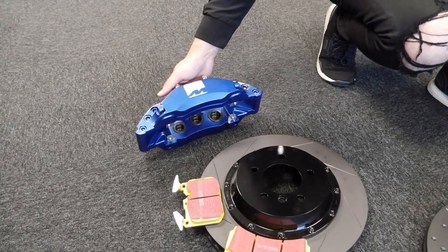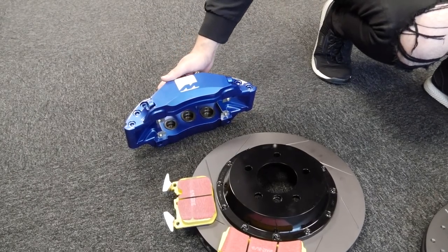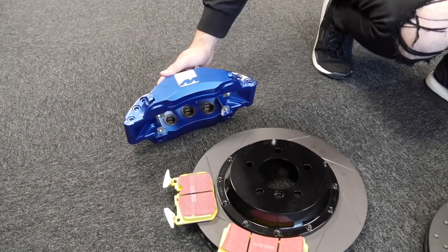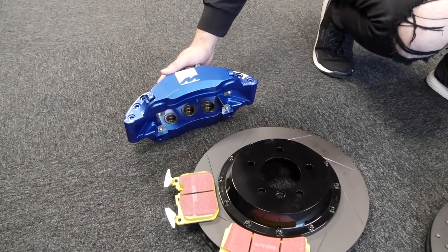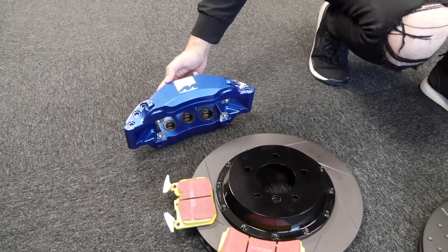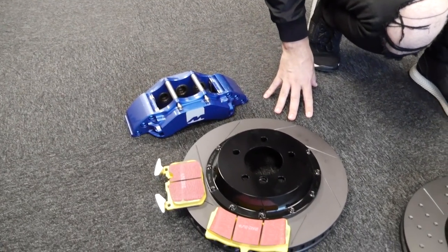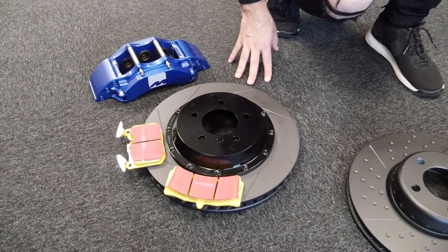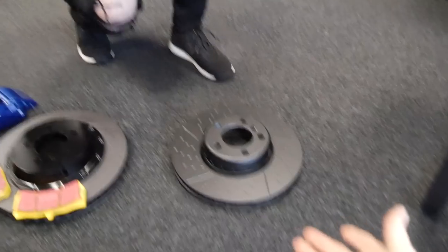These are built for us in Holland and then painted to replicate the rears. A lot of people don't do too much for the rears, but you're going to keep your EBC setup — so this will work perfectly with that. The calipers are the same color, so it still looks quite subtle with just our logo. The EBC setup on the rear of the car is staying — we've got the yellow stuff front and rear, no problem at all.